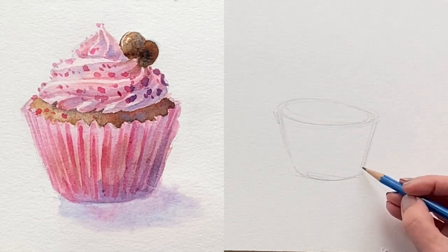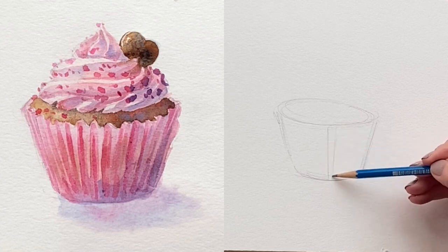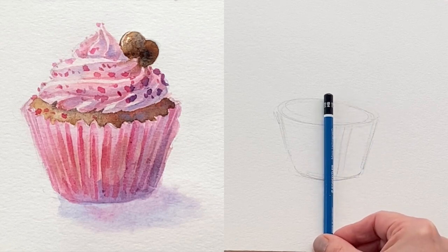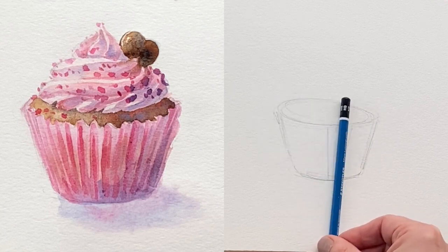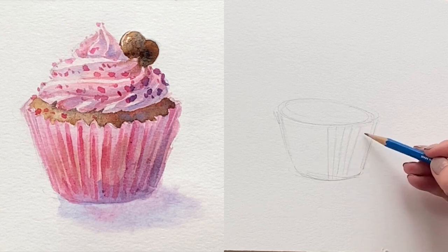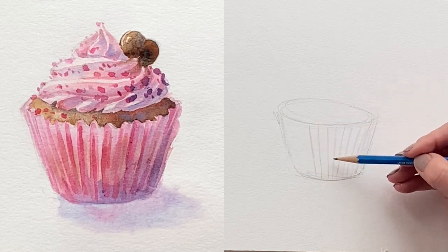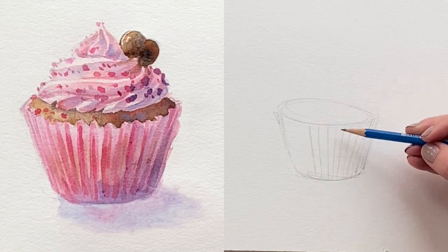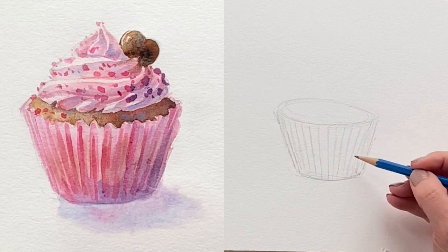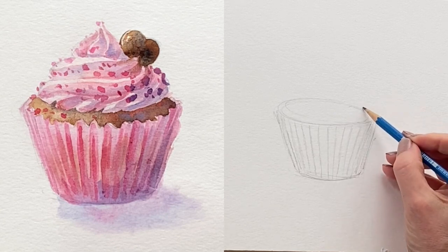Now we'll have a little bit of perspective in the paper cup, so I'm starting with a center line and then slowly fanning out — almost as if we're pivoting on an imaginary point — to add ribbing on the paper cup to the right and left of that center line. Ideally the spaces closest to the center will be a little wider, and then perspective tells us they get more compressed as we move toward the edges where the cup wraps around.